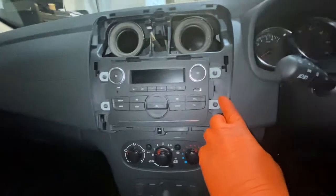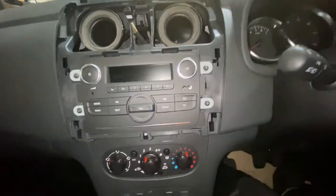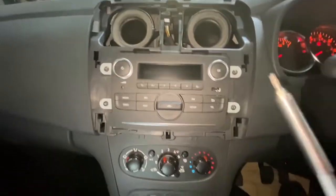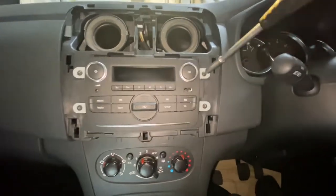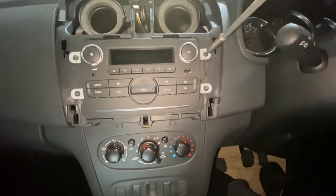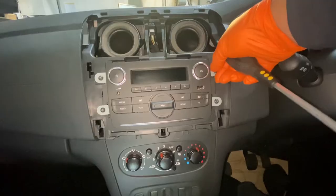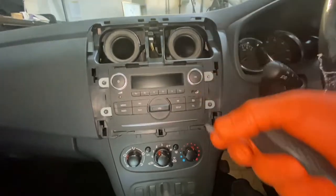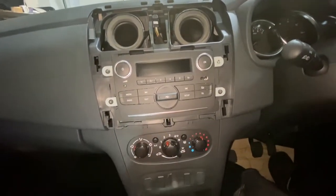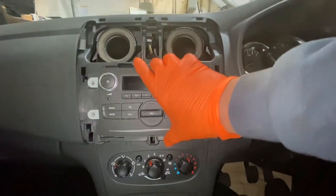Now we've got some star torque screws — there are four of them, so we're going to go ahead and remove all four. It's a T20 star torque to remove these. Just literally screw them out.